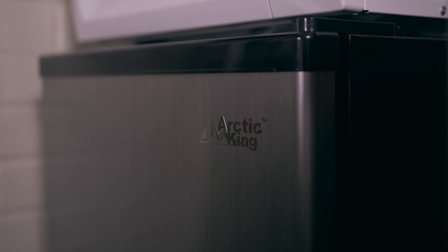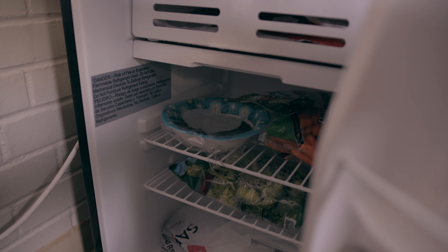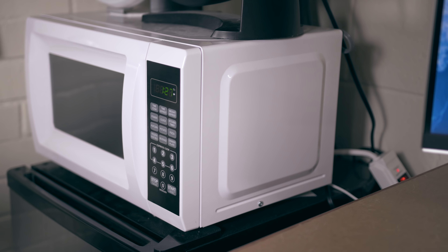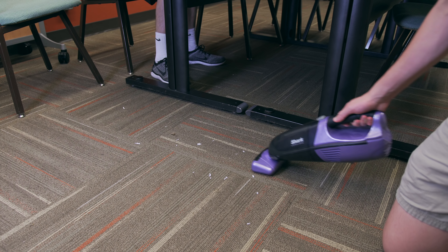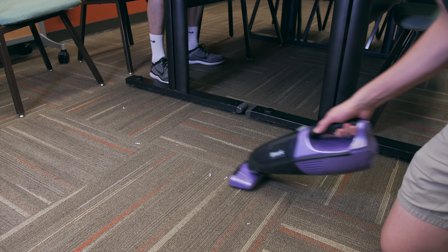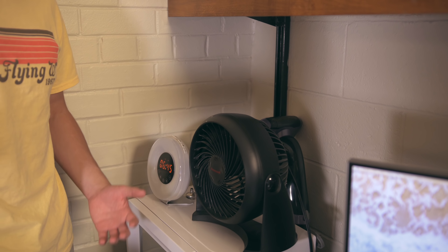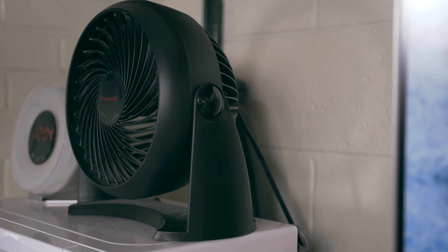In the corner of my room we have my appliances — your standard dorm setup. I've got my fridge here, which is actually really nice. I haven't had any problems with it and it's big enough to hold everything I need. I've also got a pretty bare-bones microwave that gets the job done. Behind those I keep my Shark cordless handheld vacuum, which I'm also a big fan of. And since my room doesn't have a thermostat, I use this cheap Honeywell fan — as simple as it looks, it goes a long way in cooling the room off.